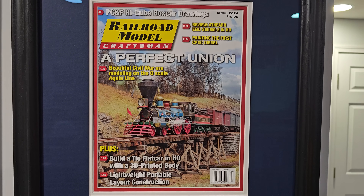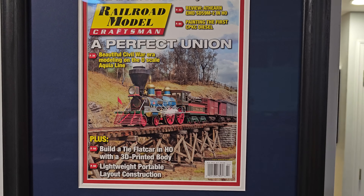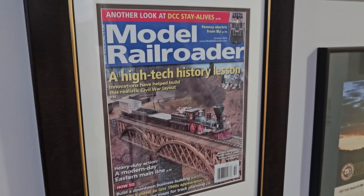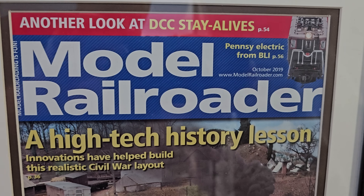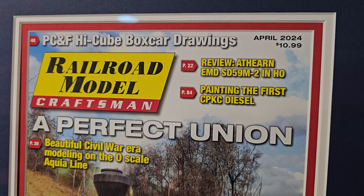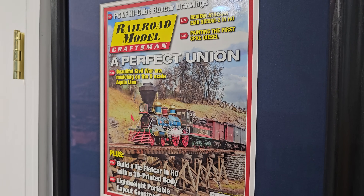Bernie's upstairs getting some coffee, so I'll take advantage of showing you some of these magazine covers of this incredible O-scale two-rail layout. It's been featured in Model Railroader and Railroad Model Craftsman — this was October 2019, and this feature here was April 2024, a recent one.